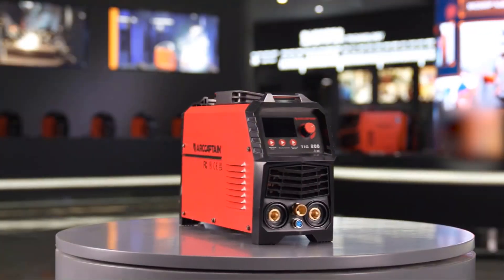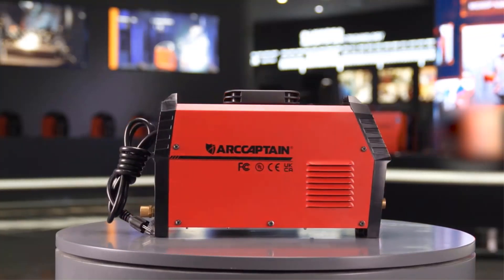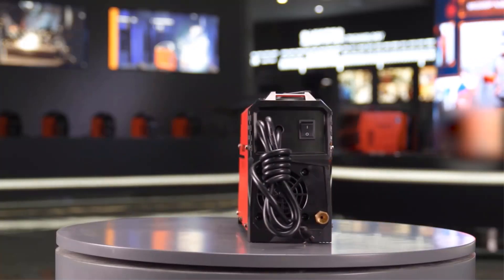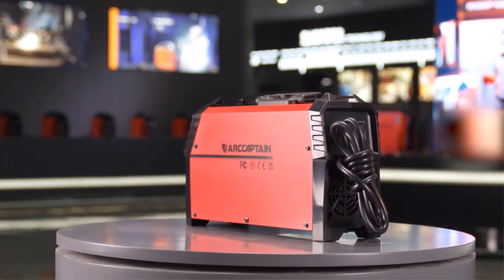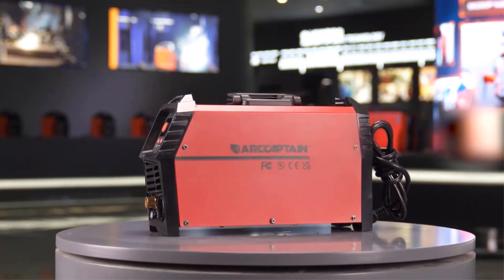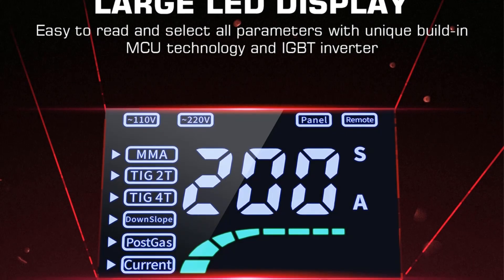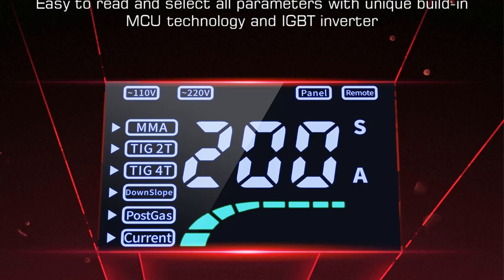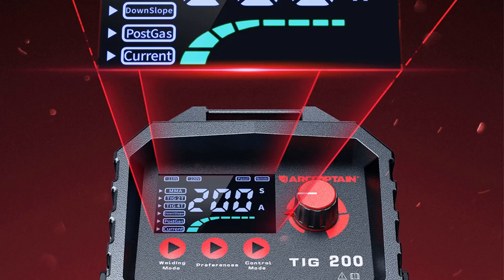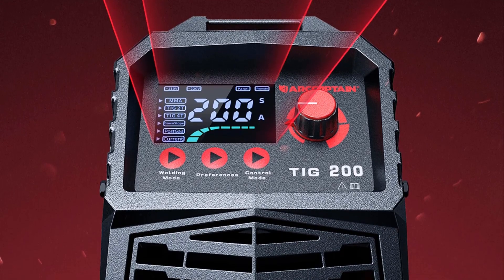The machine includes advanced features like post gas control (1–10s), downslope adjustment (0–10s), and 2T/4T switch options for varying welding needs. Safety features include VRD and multiple protection functions against overloads and overheating. Its lightweight design—less than 12 pounds—with a handle and shoulder strap allows for easy transport. The product is backed by a 3-year warranty and includes accessories such as a TIG torch, ground clamp, electrode holder, and user manual.